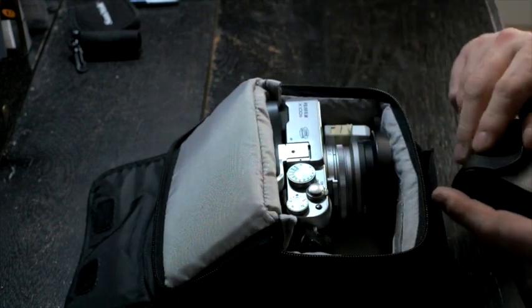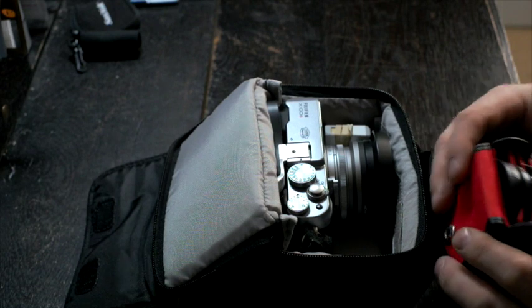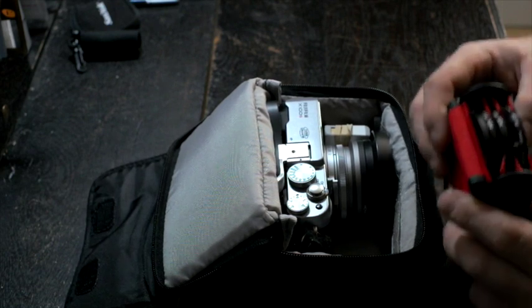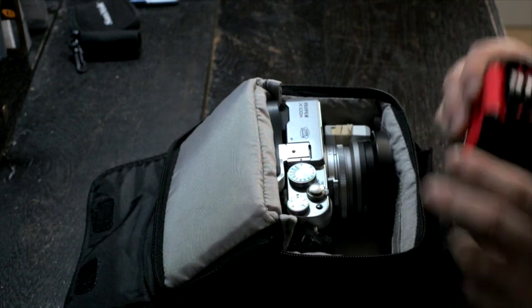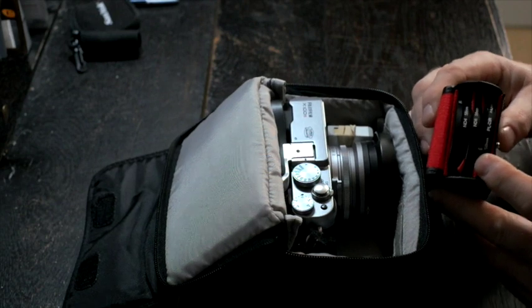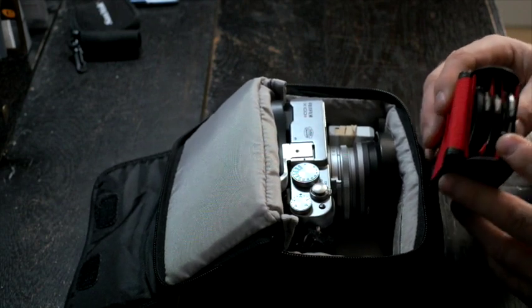I carry various types of filters. In here there are three light stopping filters — a 1, 2 and 3 stop, all 58mm, that fit on the lens of this camera. There's also a circular polarising filter to deepen the skies and to take away or add reflections where necessary.